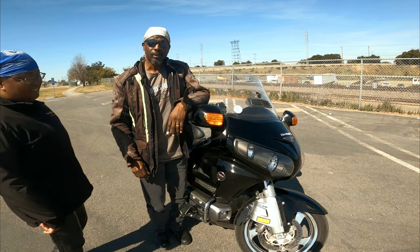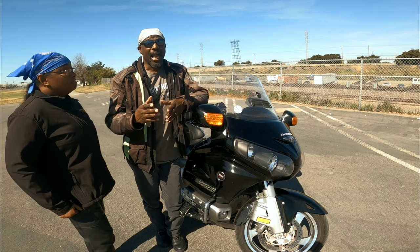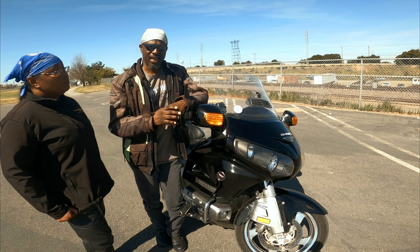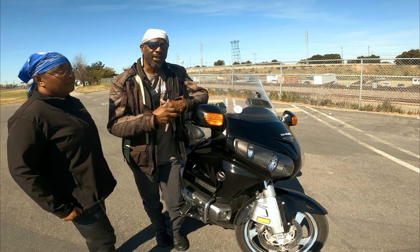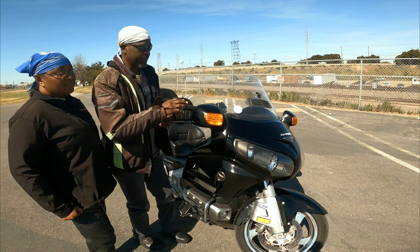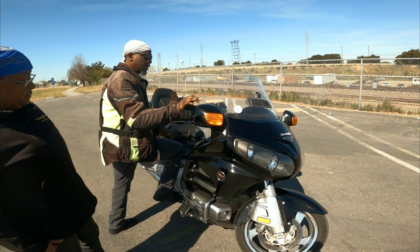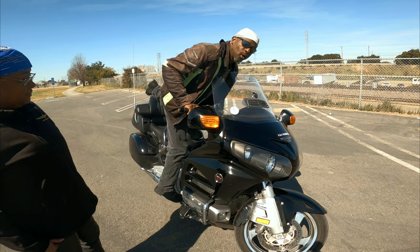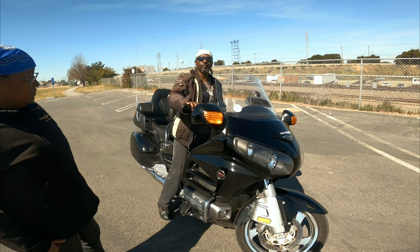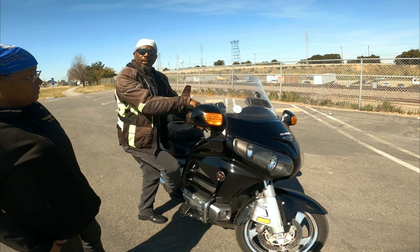Go out and practice that — after you do it a couple of times it's going to come second nature. In fact I do it so much I don't realize I'm doing it. On the side of a road I do it intentionally on the right side, but normally it's just habit. Right foot up, lean over your bike, sling your leg over to get on the right side. Getting off: lean with the bike and step off — you are ready to roll.